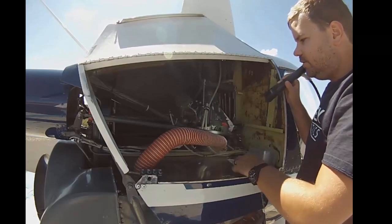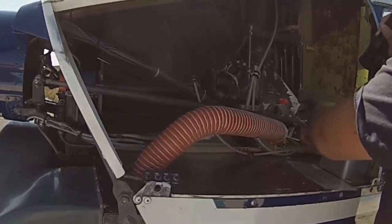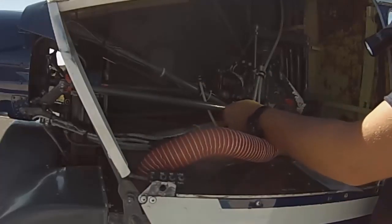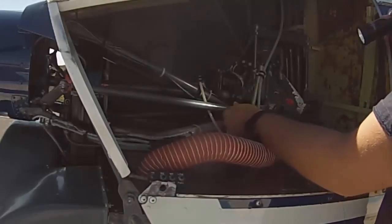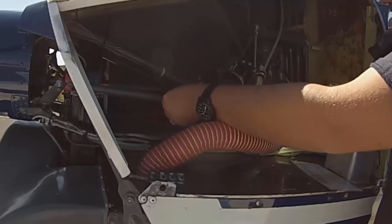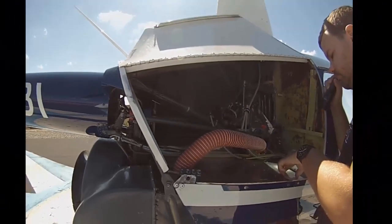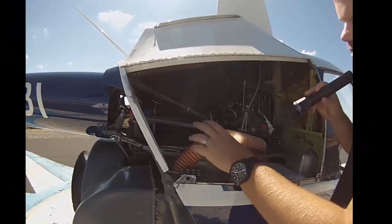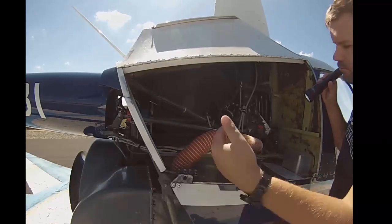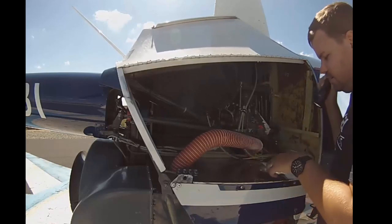Tail rotor control: this push-pull tube starts here, goes all the way back, and connects to the tail rotor. Your pedals move it. Verify all bolts are tight and check for full movement — go full one way, full the other way, and make sure movement is easy and unrestricted. Also check the cooling line: cool air from the fan blows on the gearbox through this tube — check its condition and that it's tight. Before closing the panel, take one last look to make sure you didn't leave a checklist or rag inside.